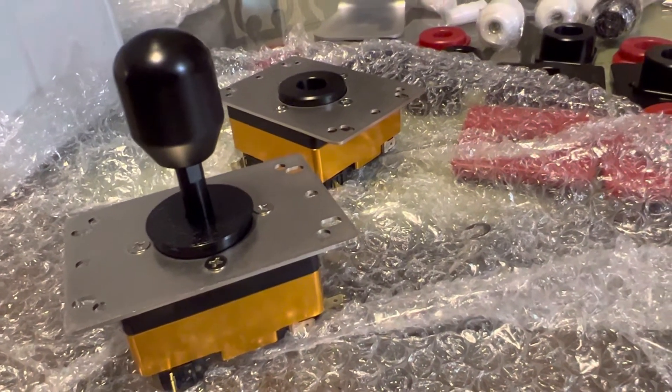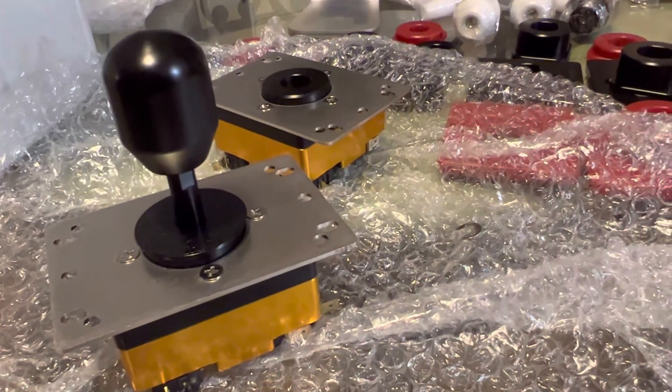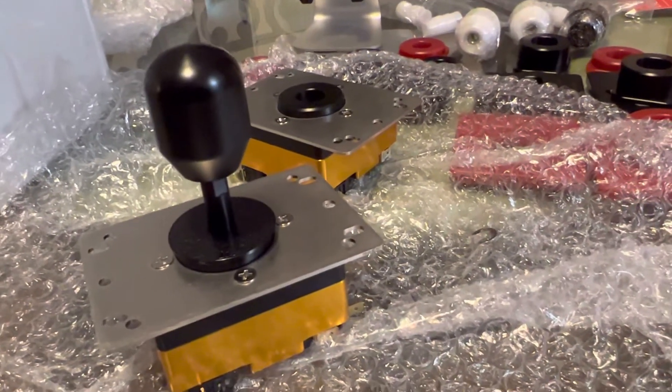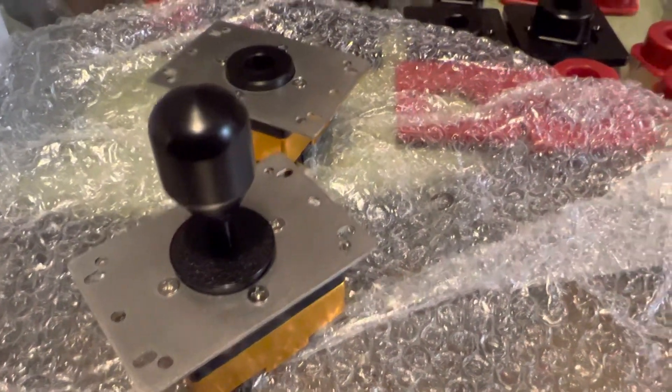Hope you guys have enjoyed this video. These levers play really, really great, especially with Tekken, but actually the V6 is quite versatile — plays well with a lot of stuff. It's got a lot of the properties that a lot of people would like in Korean levers. Have a good one, enjoy — this was a very fun unboxing. Cheers!